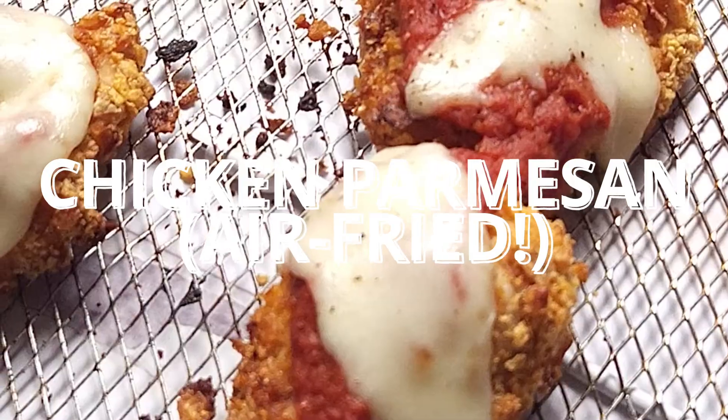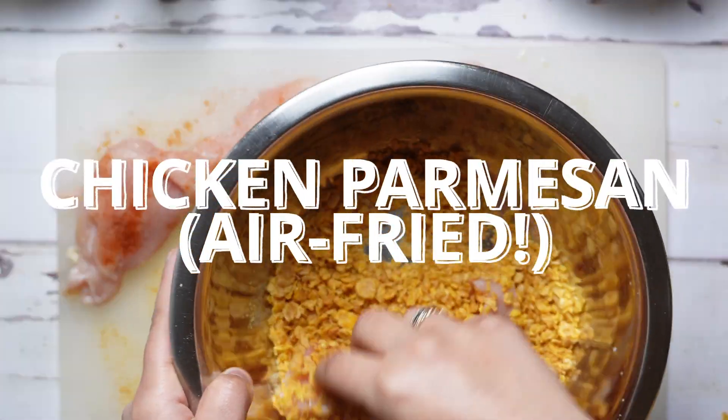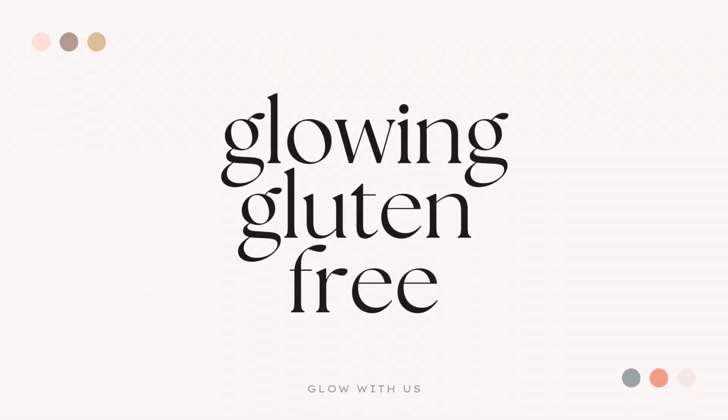Hey everyone! Welcome back to the channel. I am super excited for this recipe. This is chicken parmesan in the air fryer, so stick around and we'll get started.